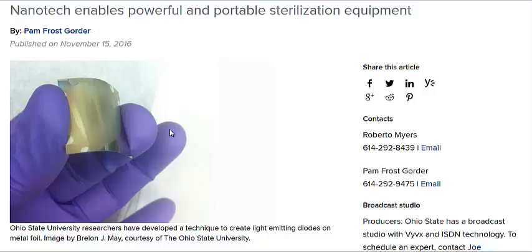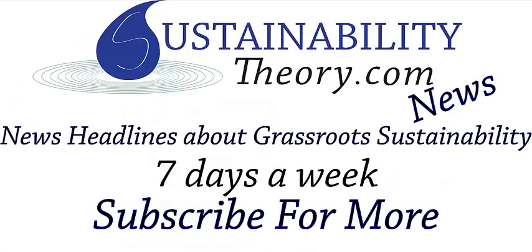I'm going to link to this study in the description. And if you'd like to see more news headlines like this, subscribe to my channel. Have a great day.